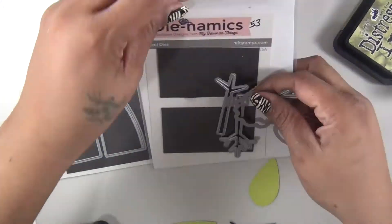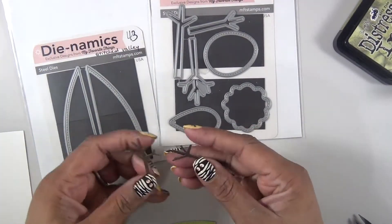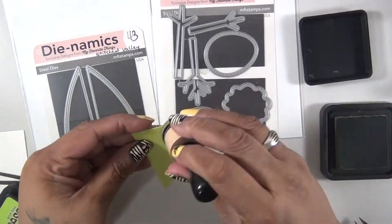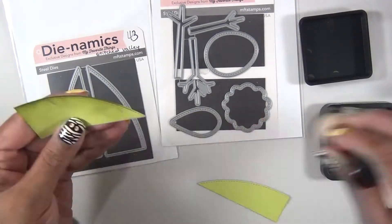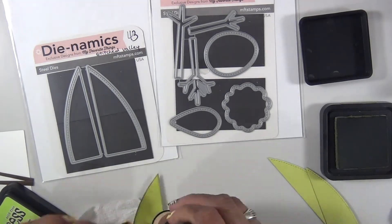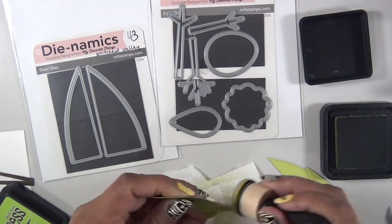For card number eight, I started with the Stitched Valley die set and also the Tremendous die set, also from MFT. I cut out some hills and cut out the trees using the Tremendous die set, using some green cardstock.